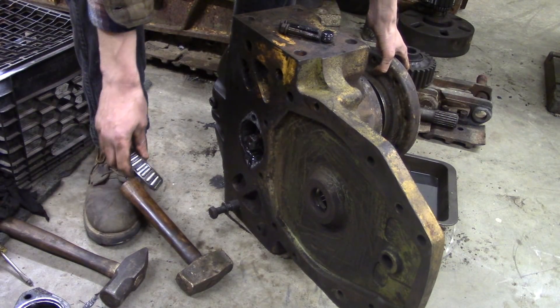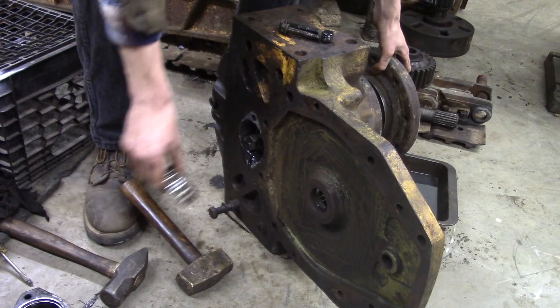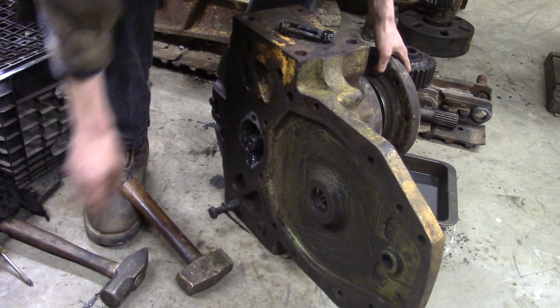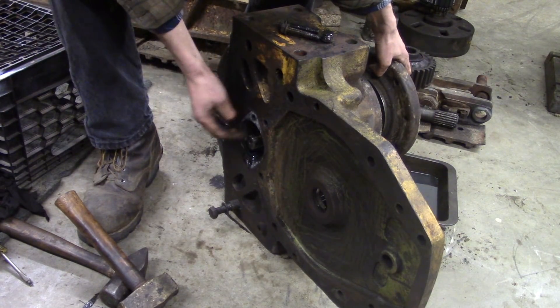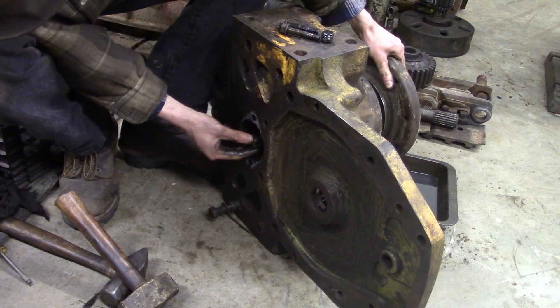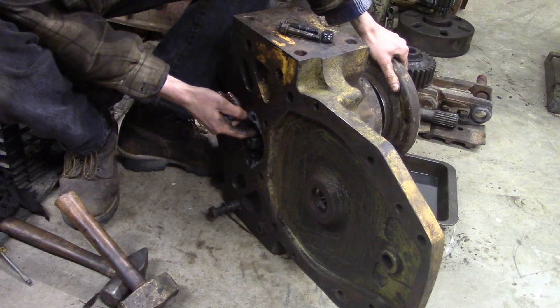When I lay this stuff down on the floor I try to wind up laying it in order that it came out, so it's easy for me to remember how it goes back together. Of course you have your parts diagrams and everything, but there's really nothing like just paying attention when you're taking it apart right off the bat.